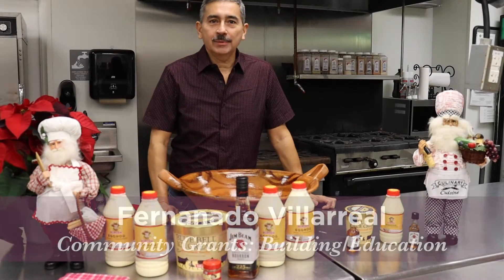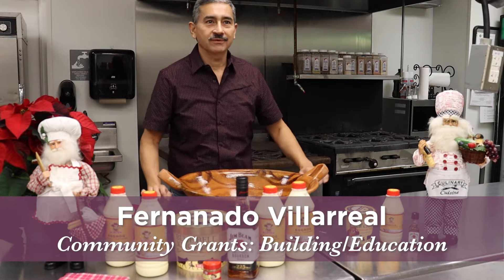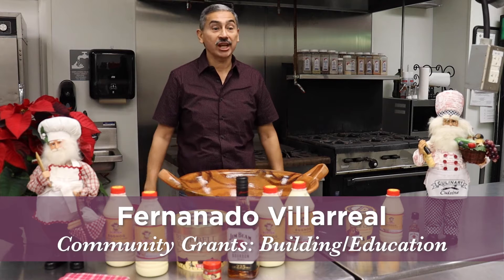My name is Fernando Villarreal. I'm on the board of the Conservation Society. I'm on various committees — the building and educational grants.